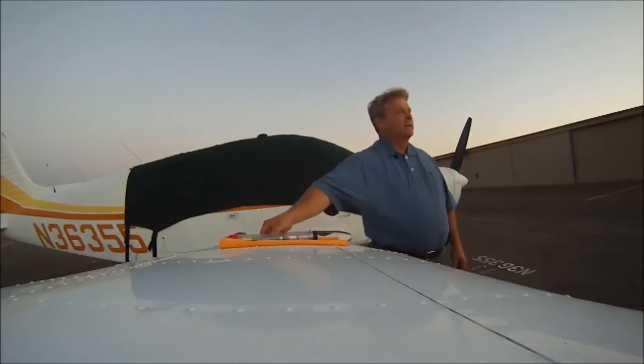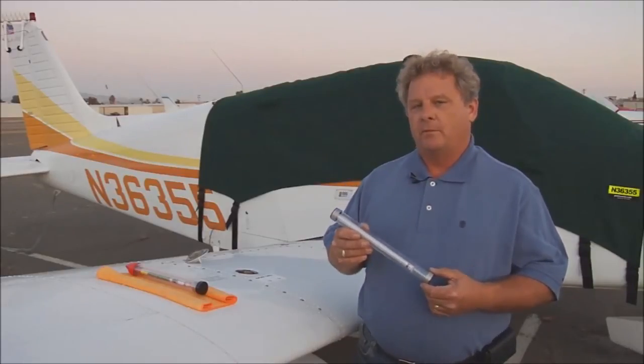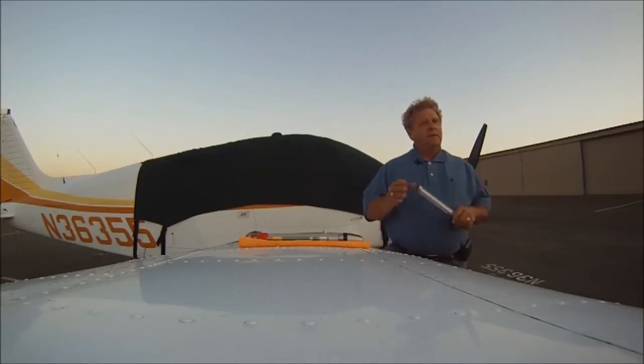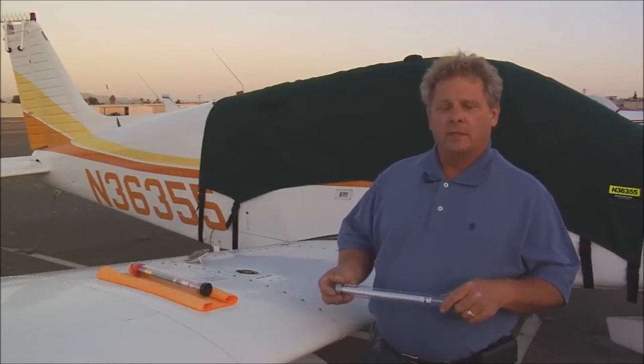Today I'm going to show you the FuelStick Master. FuelStick is a pre-flight device to check how much fuel you have before you take off, both in pounds and gallons. Its design allows for steady readings, even if somebody's boarded the aircraft or if it's windy and it's rocking a little bit — you'll get relatively steady readings, even during those conditions.